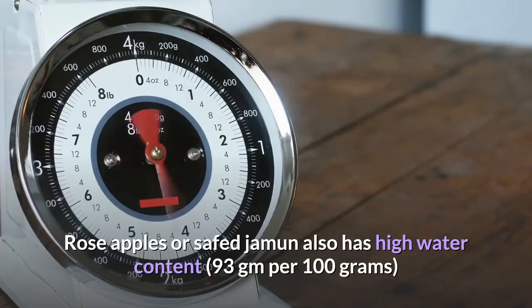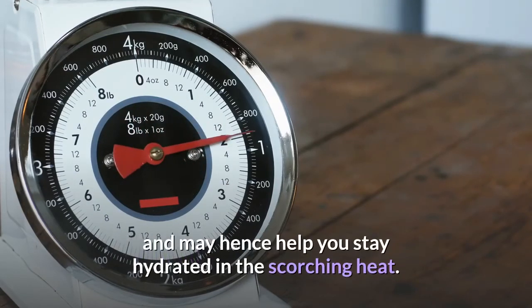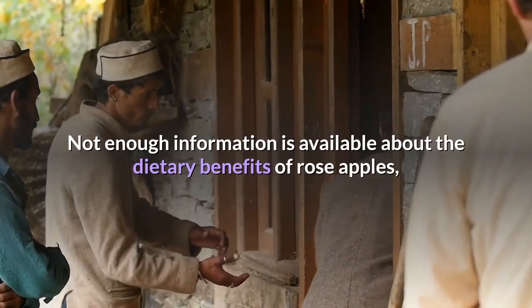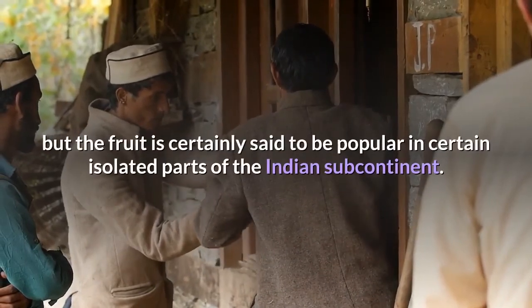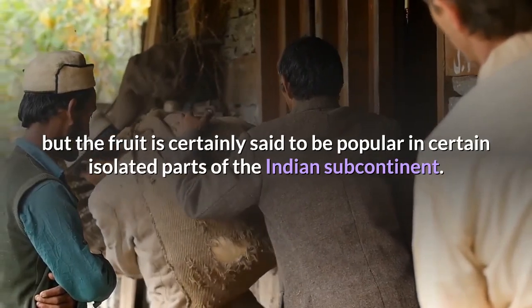Rose apples or safed jamun also have high water content and may hence help you stay hydrated in the scorching heat. Not enough information is available about all the dietary benefits of rose apples, but the fruit is certainly said to be popular in certain isolated parts of the Indian subcontinent.